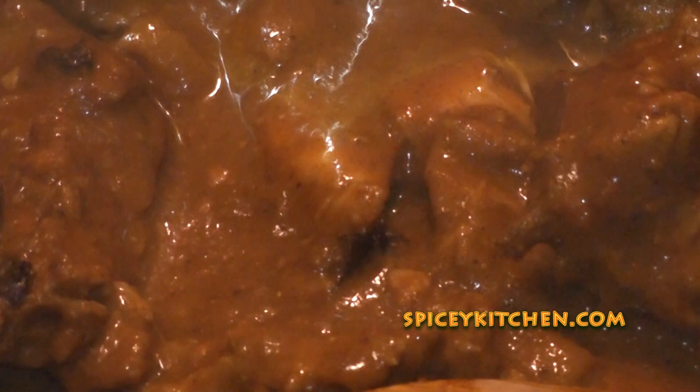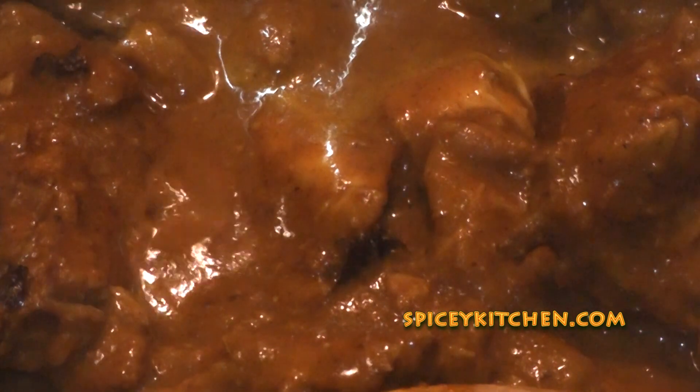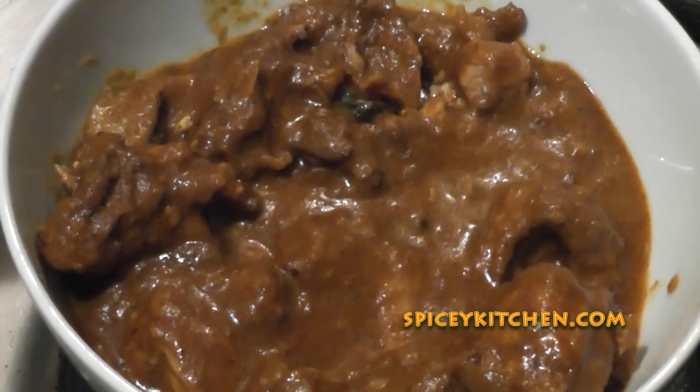And you can serve this with chapati, with rice, or whatever you like. I'm sure you will enjoy cooking this and you will try this at home. Please do remember to subscribe to my channel and comment. Thank you so much for watching. Bye-bye.